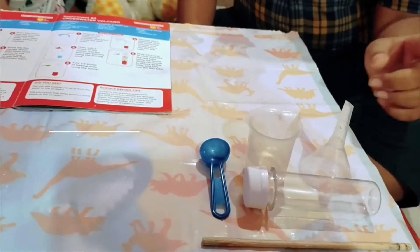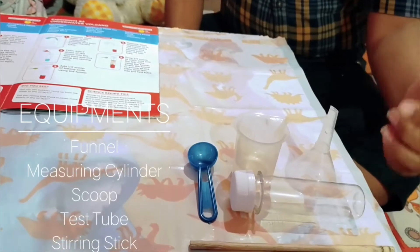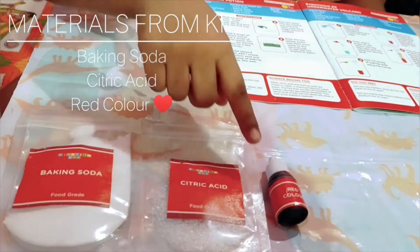The equipment needed are a funnel, measuring cylinder, one scoop, test tube, and one stirring stick. The materials needed are baking soda, citric acid, and red color.